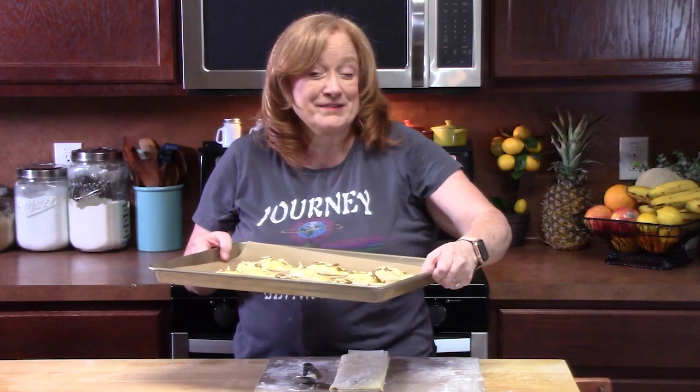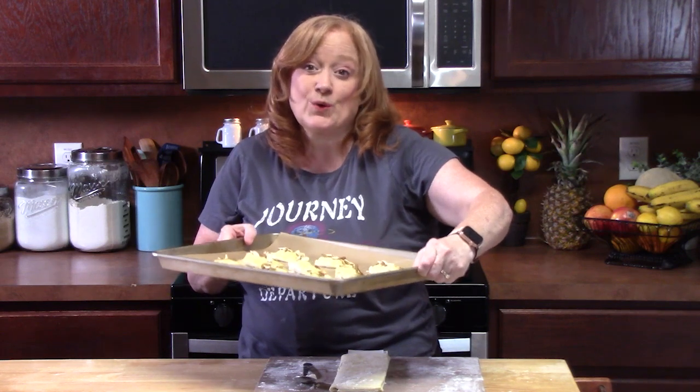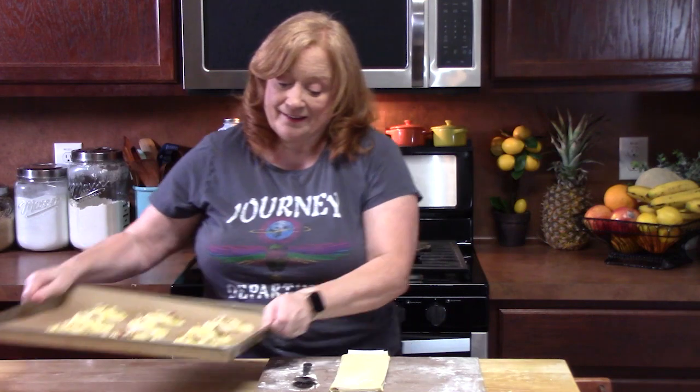Place these in the oven that's been preheating at 400 degrees for around 15 to 18 minutes until they're nice and golden brown. While those are in the oven, go ahead and do the last batch.